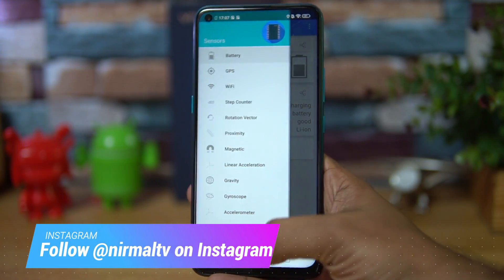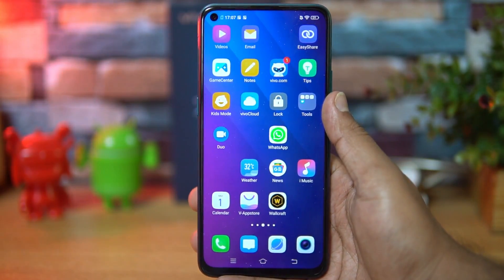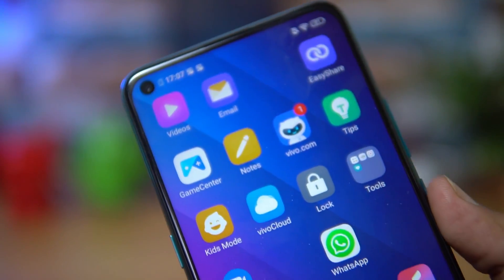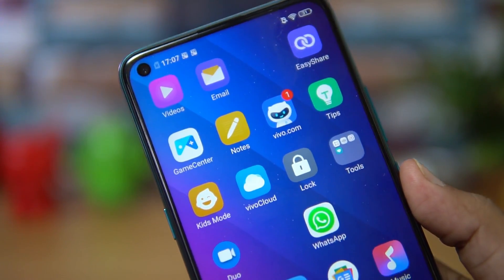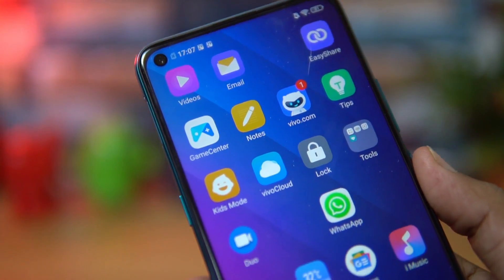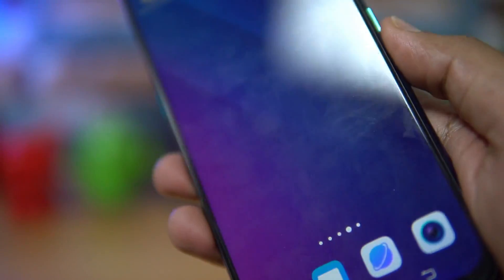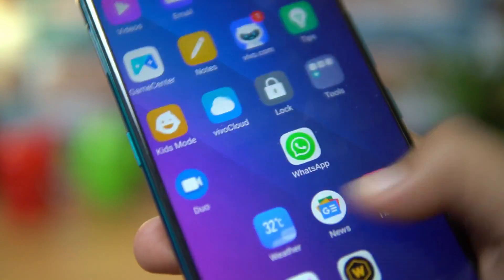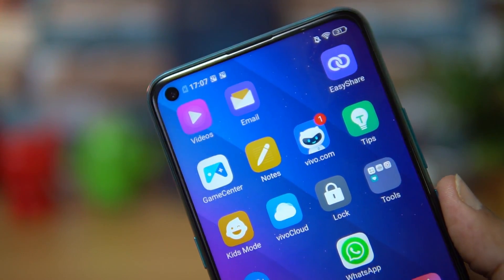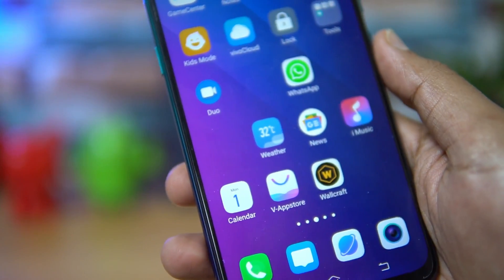Talking about display quality, this device comes with a 6.53-inch Full HD+ resolution display with an IPS LCD panel. Unlike Vivo's V-series phones, this does not have an AMOLED panel. Nevertheless, the display looks good — colors are vibrant, touch response feels very smooth, and overall display quality feels quite good for the price segment.